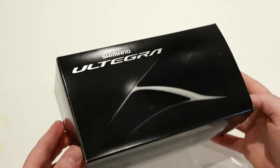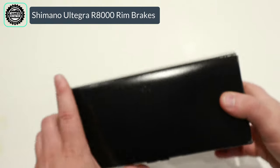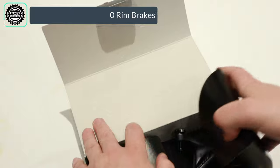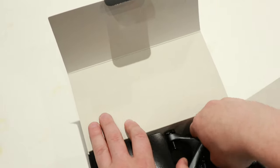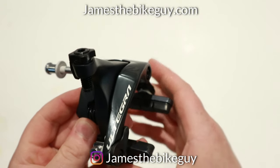On this James the Bike Guy we're taking a look at the Shimano Ultegra R8000 caliper brakes. We're going to go ahead and pop these out of the package and take a look at what you get inside. Before we get into it, be sure you hit that subscribe button so you can see more videos like this in the future.